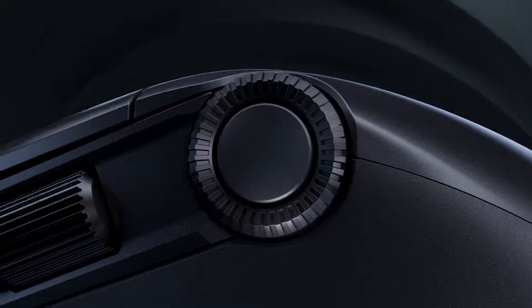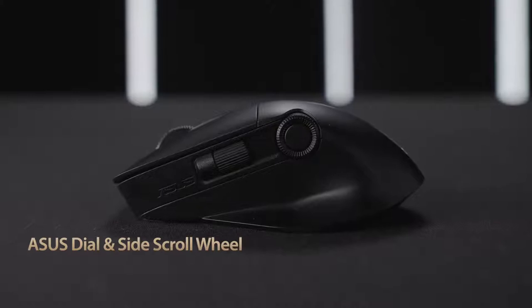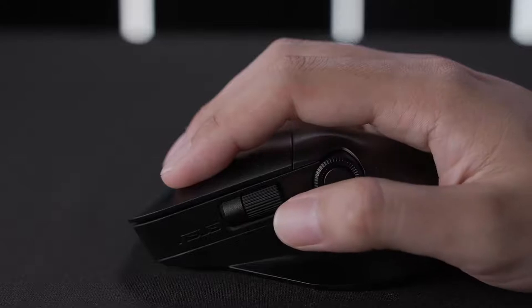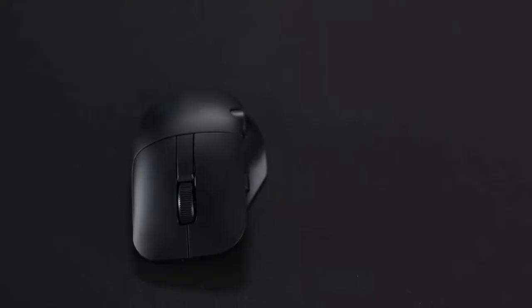This premium mouse includes a built-in dial and a side scroll wheel, making it the first mouse that's compatible with ASUS dial. The dial allows you to make quick and precise settings adjustments and gives you an array of customization options so it fits seamlessly into your creative workflow.